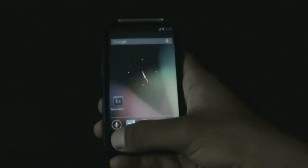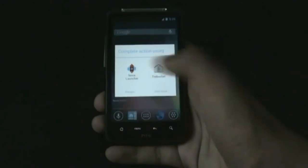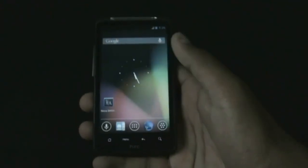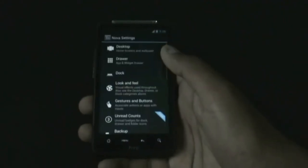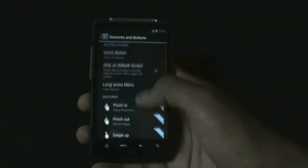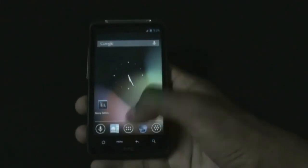When you hold the button for a while you get the recent apps menu in the AOSP style. In this ROM you get two launchers - Nova Launcher and Apex - so you can choose between two launchers. You get different settings for each launcher, like Nova settings for Nova Launcher, from where you can select the transition styles and also add gestures, which is available in the Prime version.